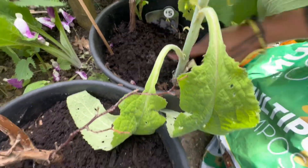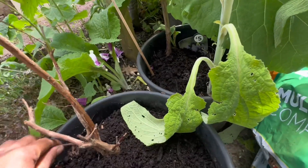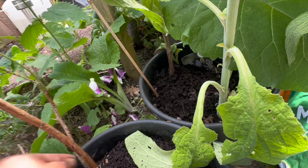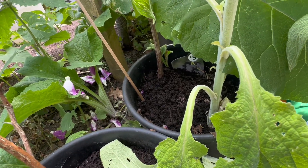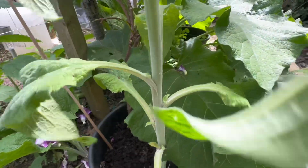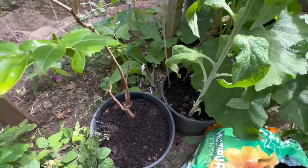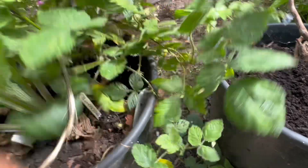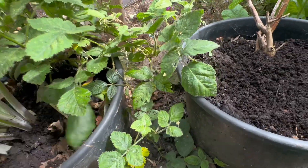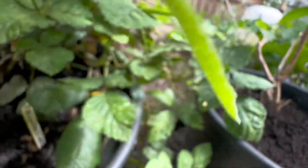I'm going to get some more compost. This is going to spring up nicely and look really, really good. I've just fed the fruit trees around the side and given this one a little bit more compost. That's perfect.